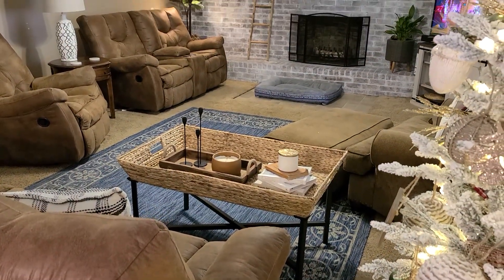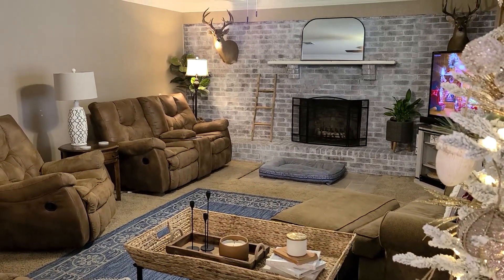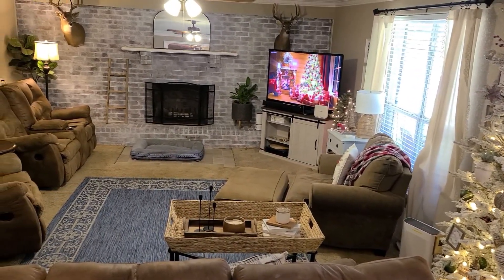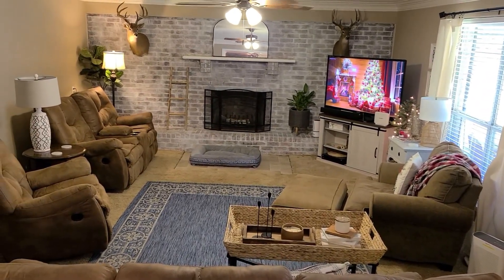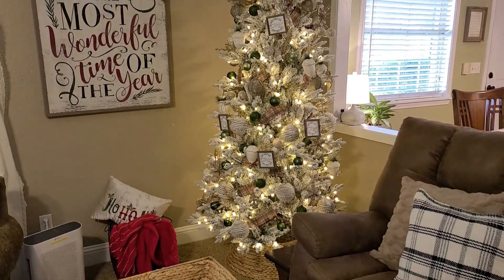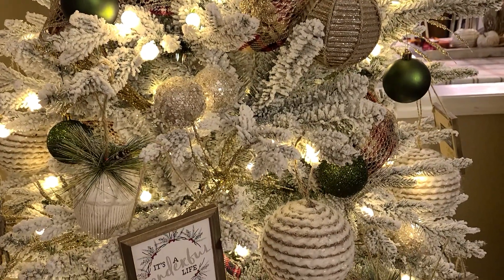Hello friends and welcome back, I'm Robin. If you happen to be new, in today's video I'm going to be decorating our fireplace area for Christmas. This is one of my favorite areas in the home to decorate. As you can see, I pretty much have everything cleared out of the area. The Christmas tree has already been decorated along with a couple of other areas, which you saw me decorate in my previous video. If you missed that last week, I'll leave that video linked below in my description box.